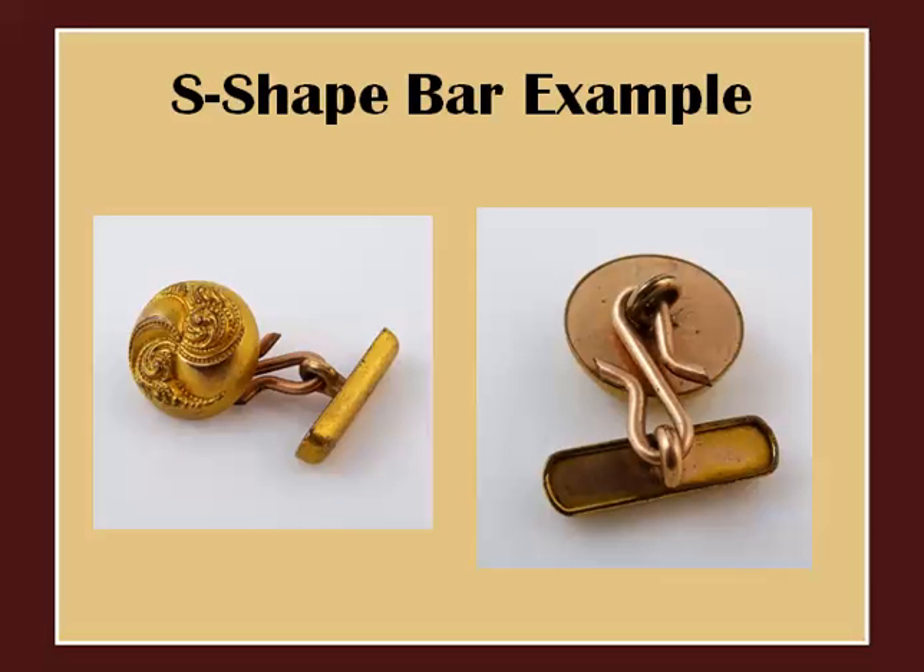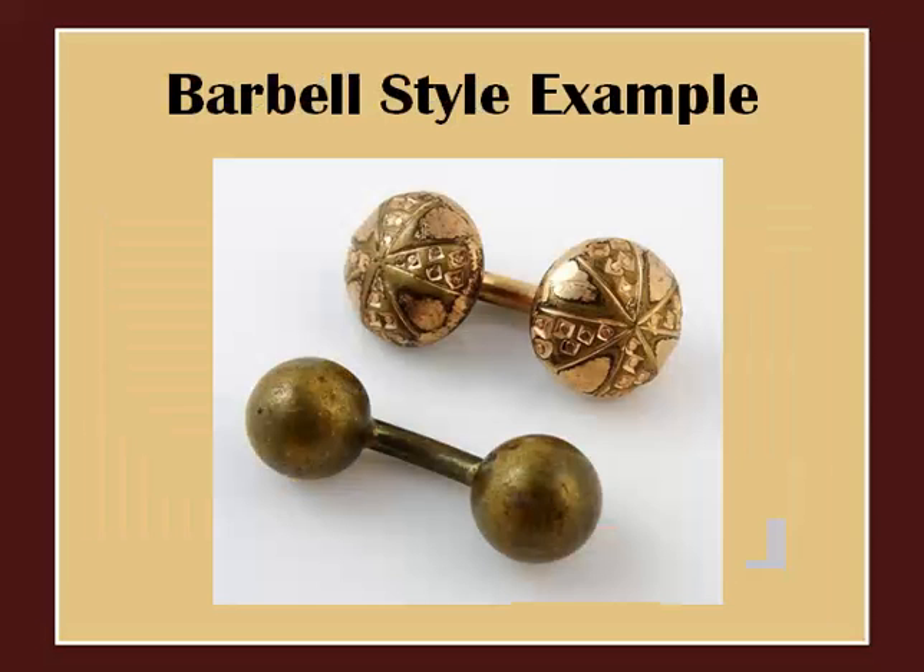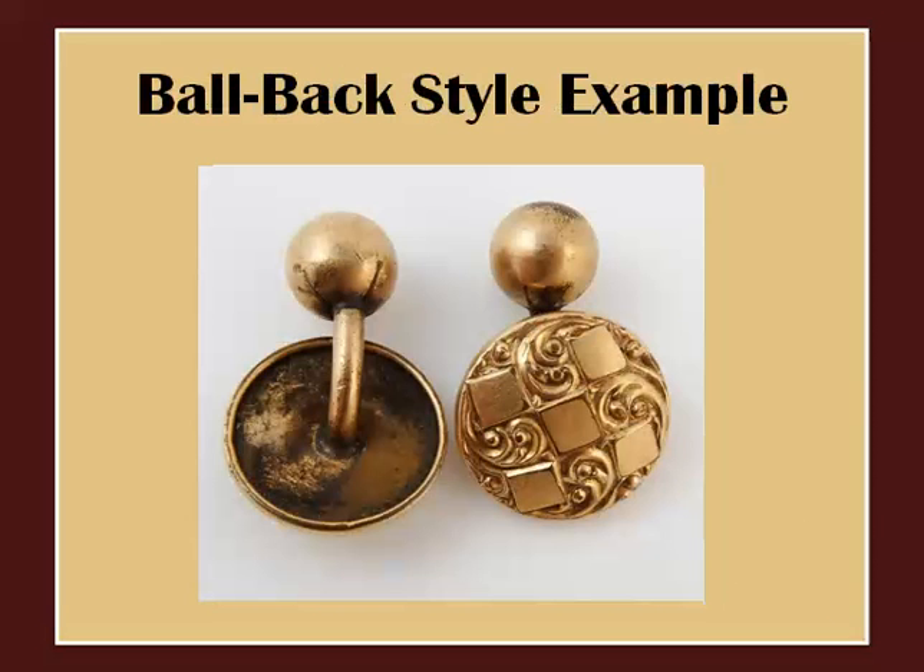Here's an example of an s-shaped rod holding two separate pieces together. Here's an example of barbell-shaped Victorian cufflinks. Here's an example of a ball-back pair of cufflinks where the backside is literally shaped like a ball.